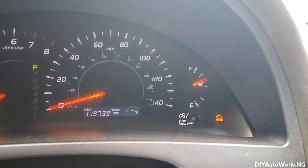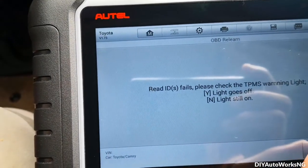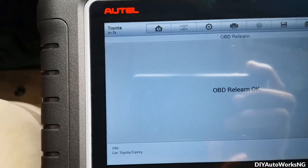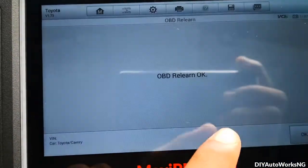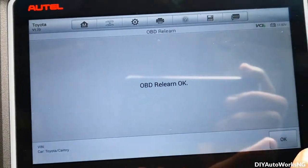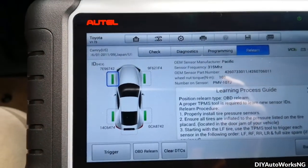The TPMS warning light is actually off. It then says OBD relearn — okay. So that's pretty much done.